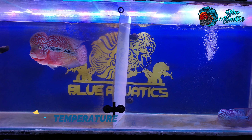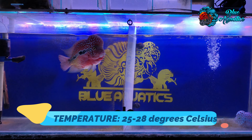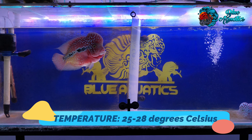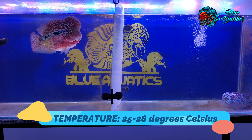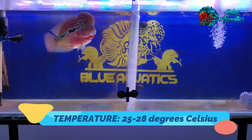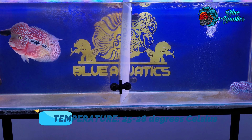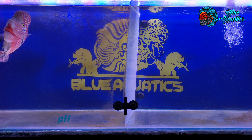Talking about temperature, the ideal water temperature range for flowerhorn fish is between 78 and 82 degrees Fahrenheit, which is 25 to 28 degrees Celsius. This temperature range is comfortable for the fish and promotes good health. At temperatures below this range, the fish may become sluggish and less active, while temperatures above this range can be stressful and may lead to health problems. It's important to note that sudden changes in temperature can be harmful to your fish. If you need to adjust the temperature, do so gradually over a period of several days to avoid shocking your fish.